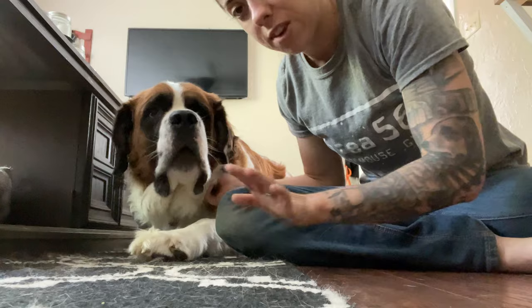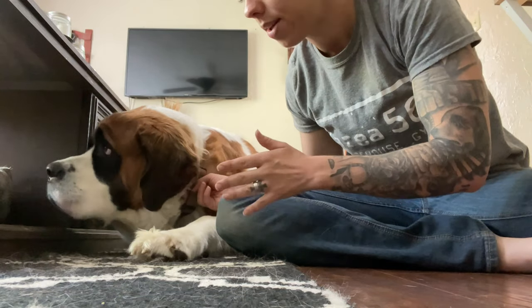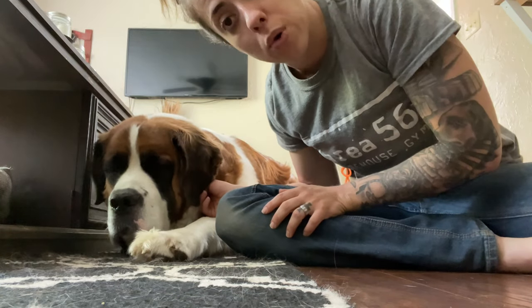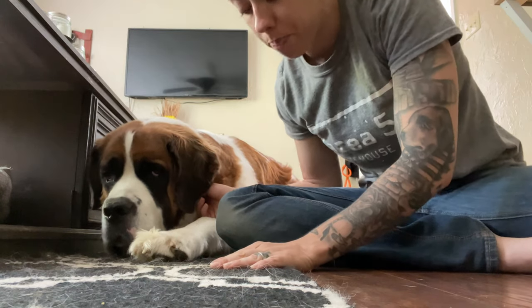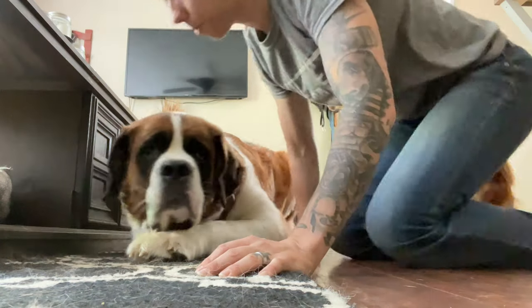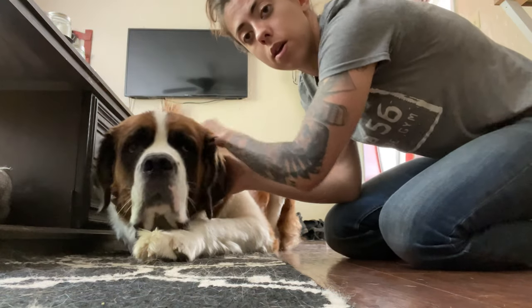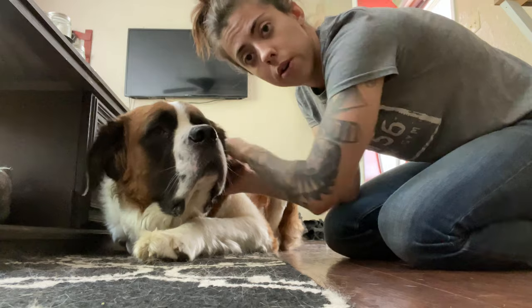I want to walk you through step-by-step how I would approach a dog like Gus, who maybe had some trauma or roughness from a groomer who doesn't like their paws touched. So we're going to use the principles of pressure and release, just like we would with horses. As long as your dog can tolerate being petted, this is going to work.